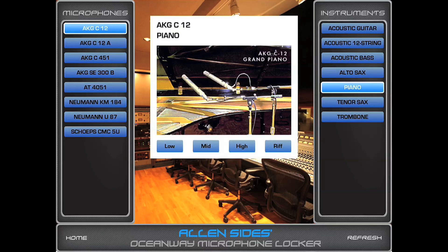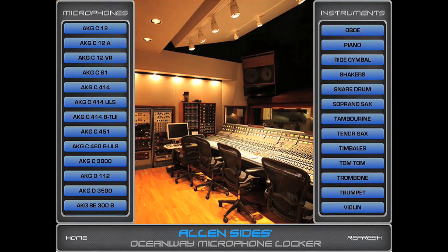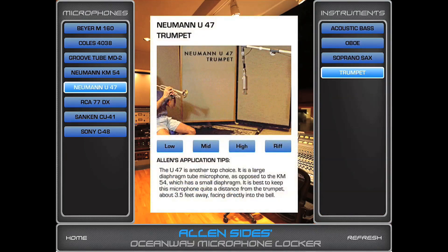You can go back, hit refresh, and you have all the instruments. Or you can hit an instrument — like a trumpet — and it'll show you the mics best used for a trumpet. Then it'll show you the actual mic and the best placement and give you a little sample.